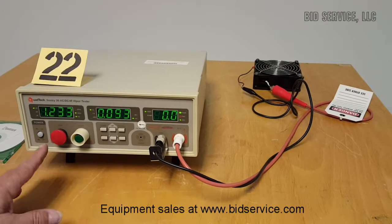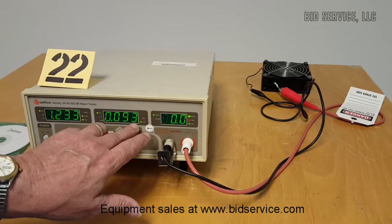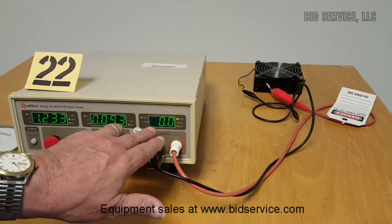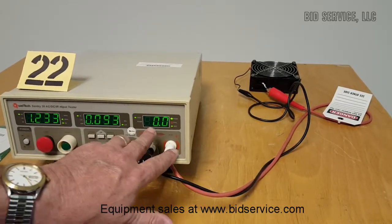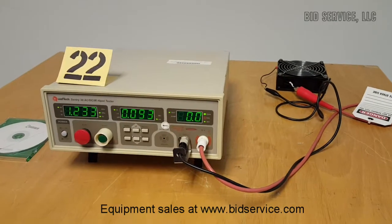Set — we've completed the test. This is the actual voltage, the actual milliamps which it did not exceed, and it shows that it did pass the test and counted down to zero.